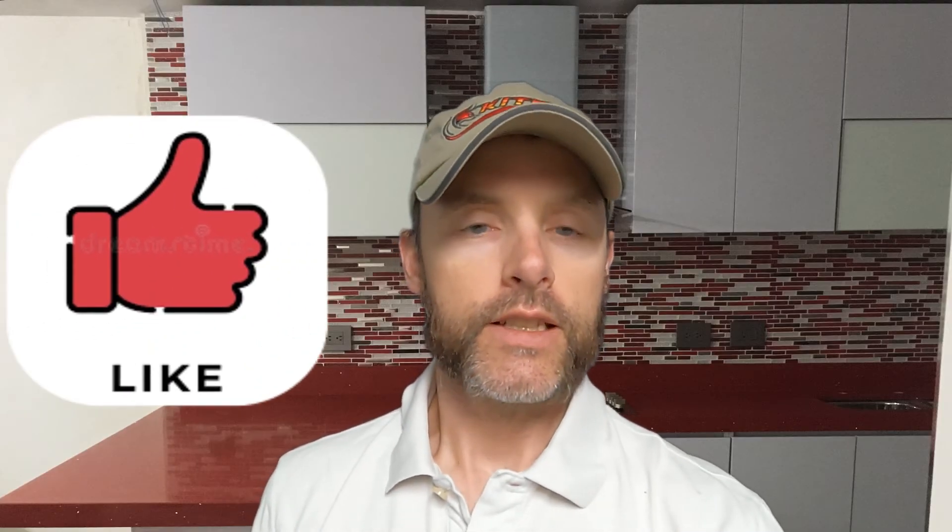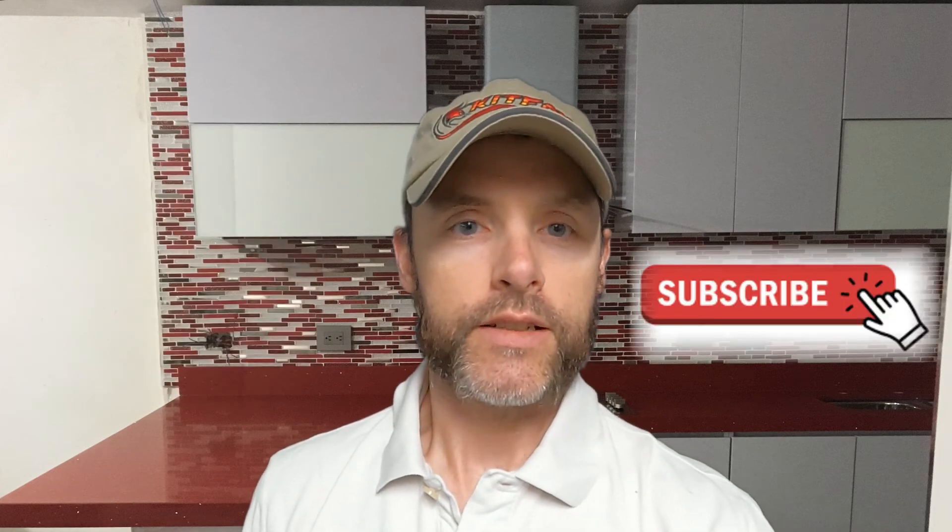I hope you liked what you saw. If you did, hit the like button, the subscribe button, the notification bell for future videos, and we'll see you in the next one. Thanks.